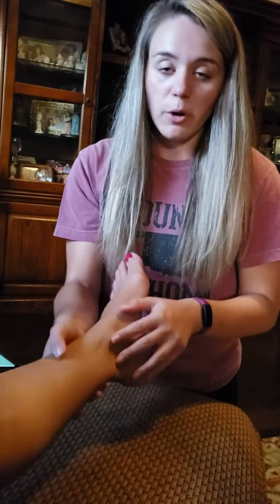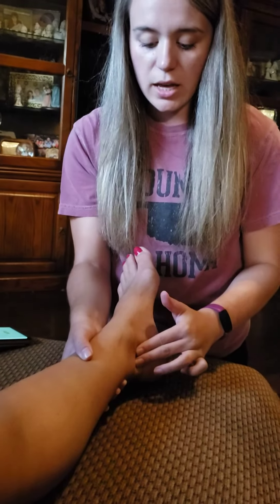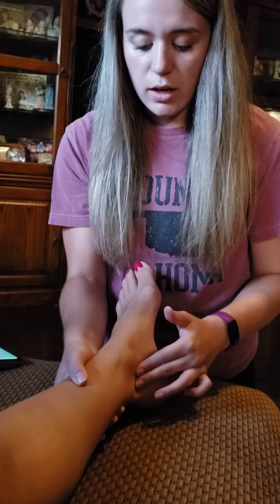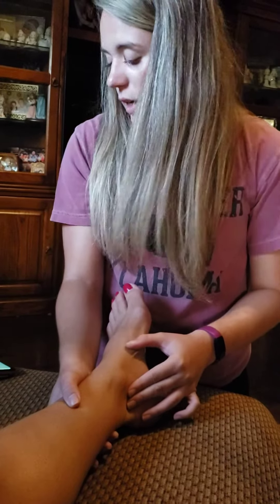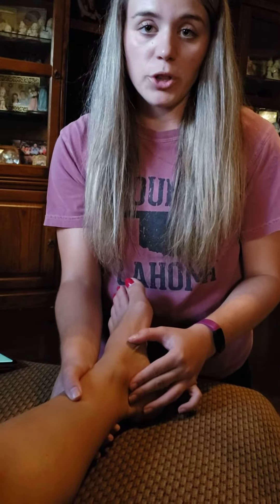I'm going to go to the medial malleolus and just go just behind — just posterior to that — until I find her pulse. Once I find it, I'm going to start the timer for 30 seconds.